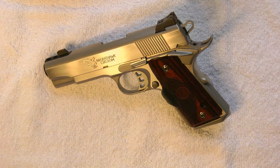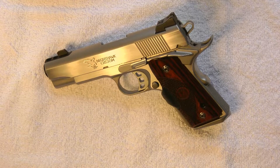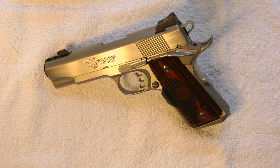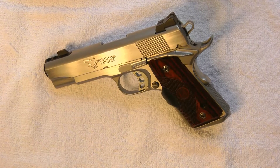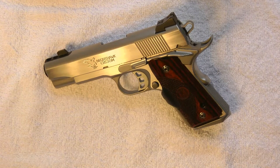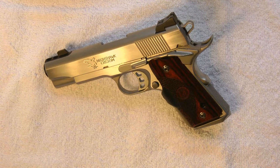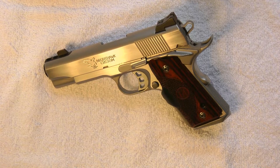Hey guys, thanks for tuning in. Today's review is going to be of the Nighthawk T3 compensated. It's a stainless steel gun. This particular one has a Crimson Trace with VZ grip screws. The gun is new — it's got about 50 rounds fired through it.